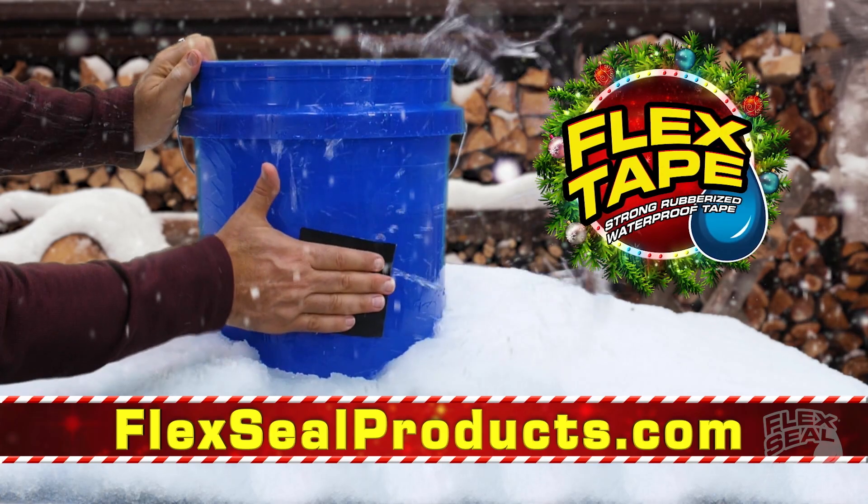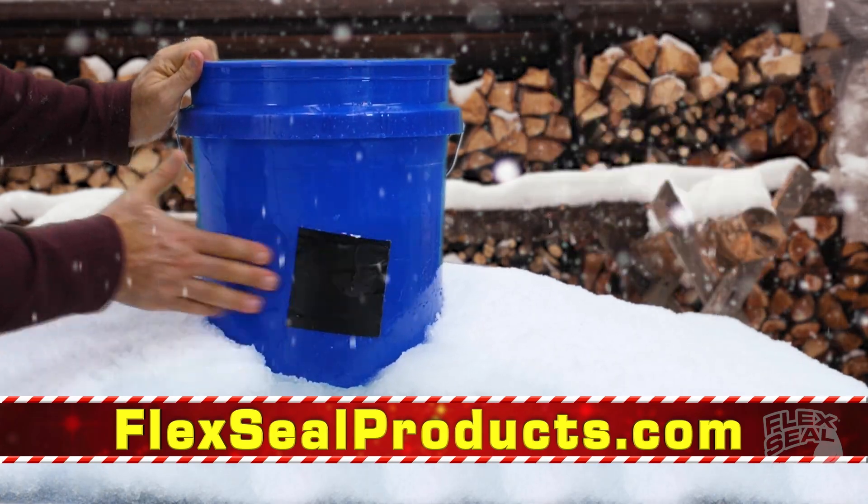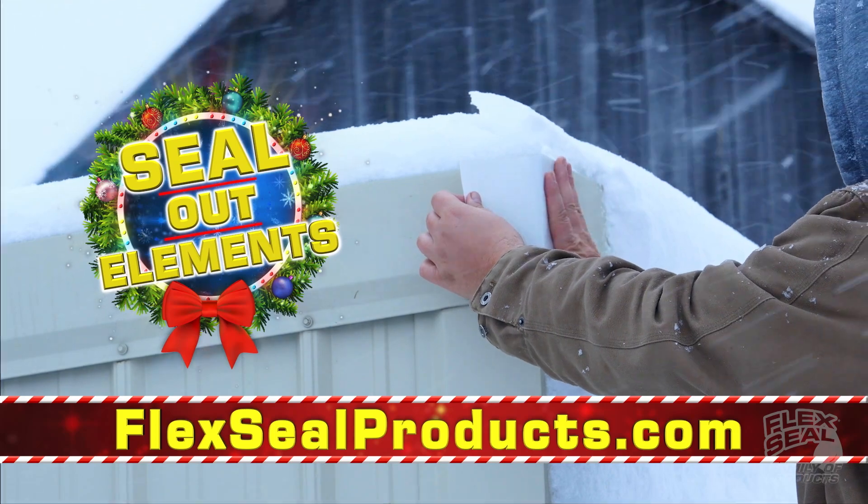Everyone wants Flex Tape — the super strong waterproof tape that can patch, bond, seal, and repair.